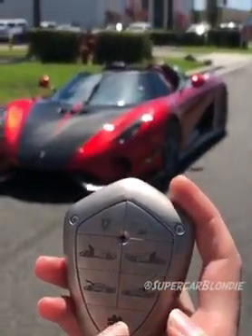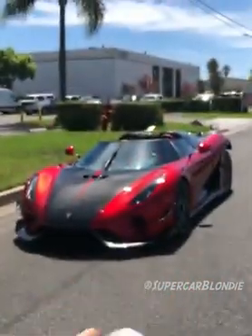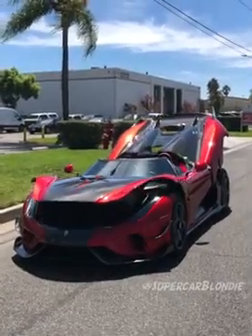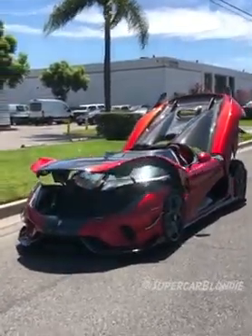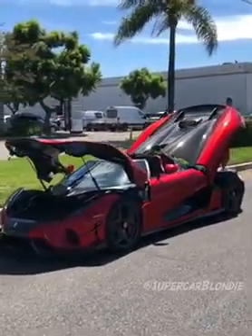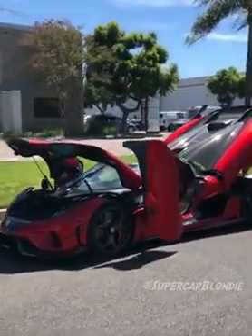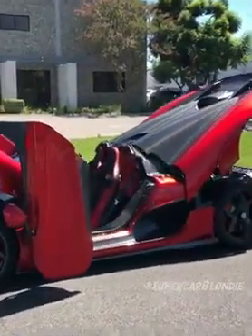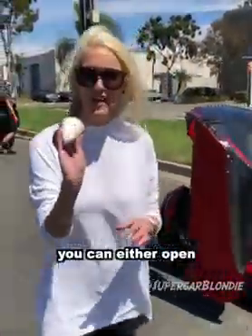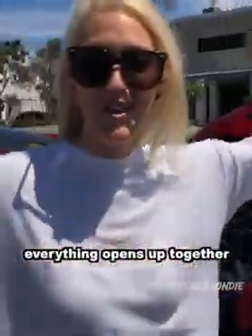This is the ghost button right here — I'm going to push this, watch what happens. You can either open everything up separately, or with one or two clicks of the ghost button, everything opens up together.